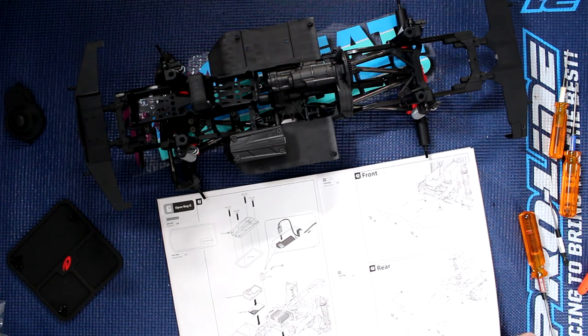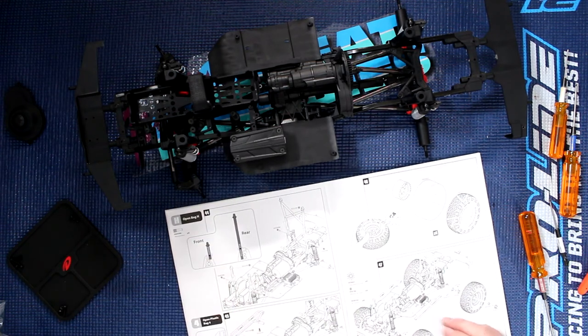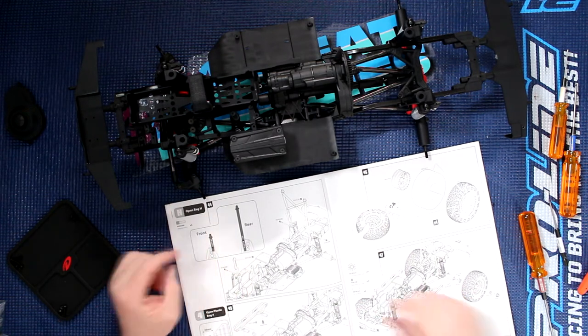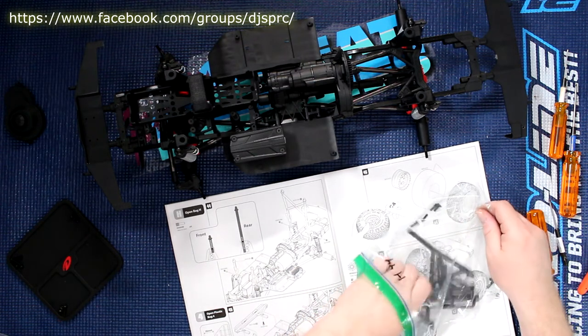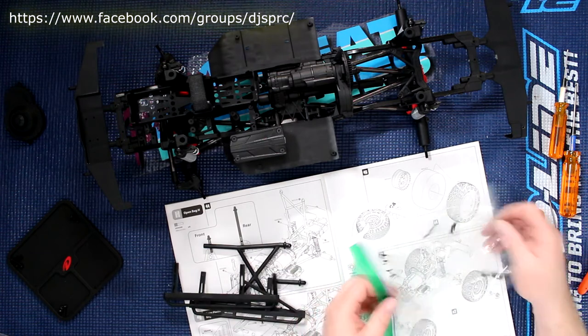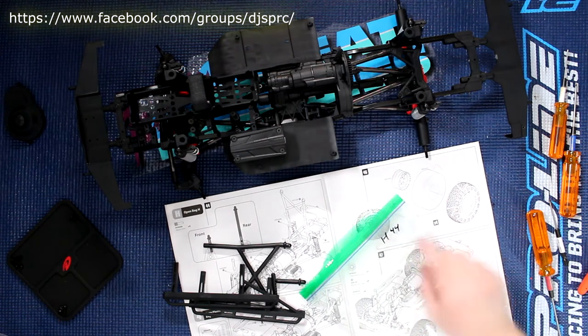We did not put the hitch either. If we jump ahead in the book, that would be your bag H — step 44 is your body mounts, which I do have in our bag right here, prepared in advance: H44.